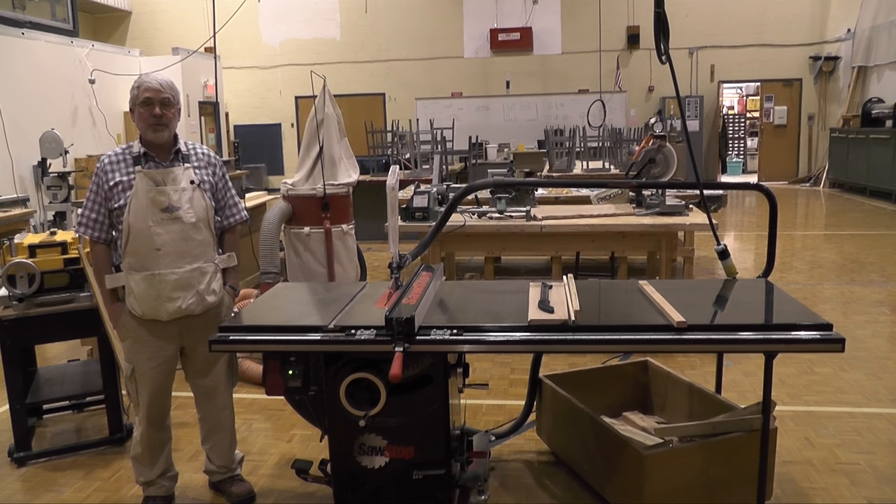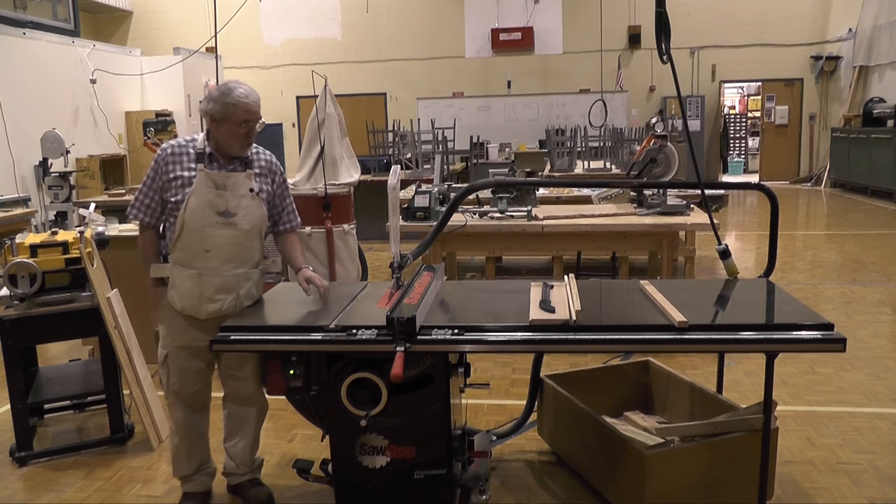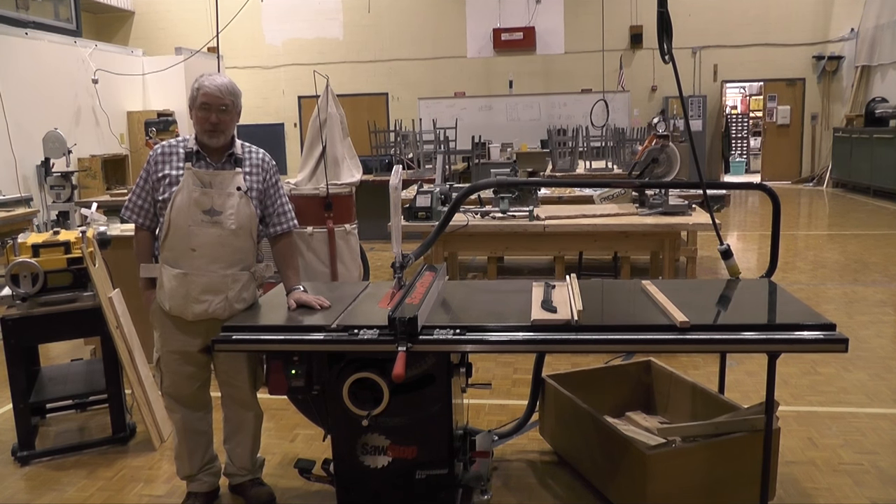Welcome to Mr. C's shop. We're in Ben Salem High School, and today we're going to talk about table saws.